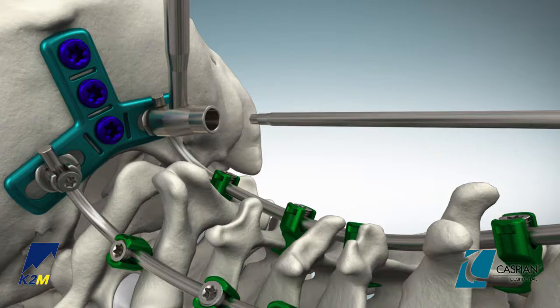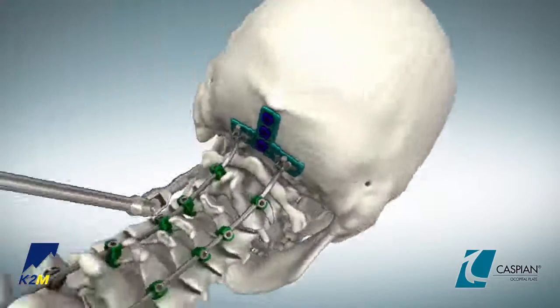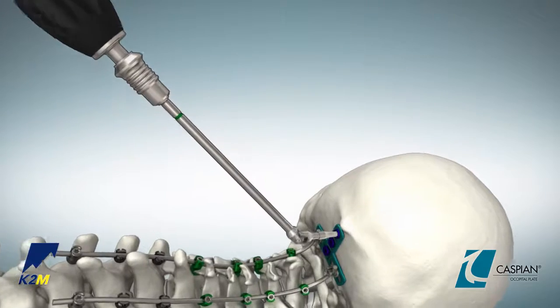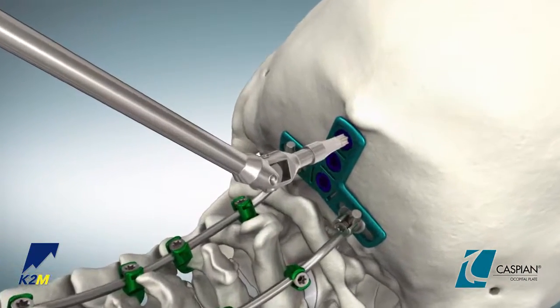Using the size 20 non-tapered screwdriver or universal joint screwdriver attached to the black pear-shaped torque limiting handle, final tighten each of the midline screws in the occipital plate. The black torque limiting handle will emit an audible click when it reaches 30 inch pounds.